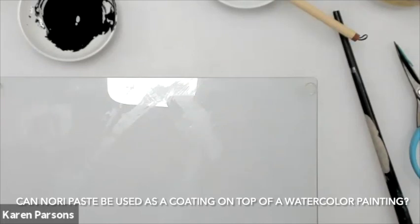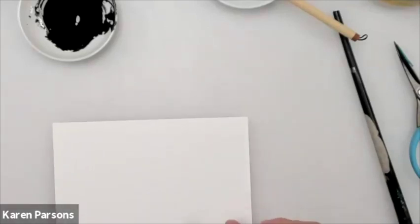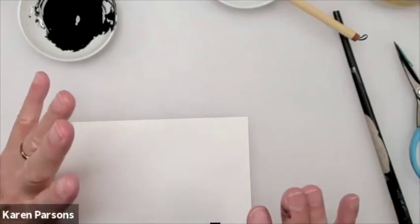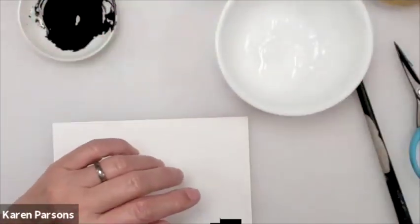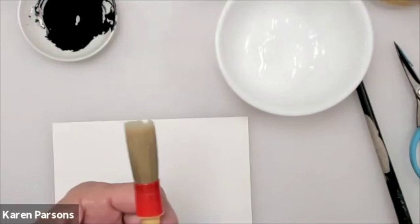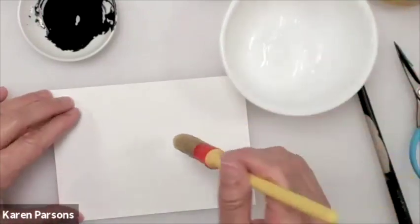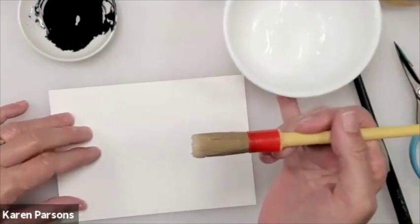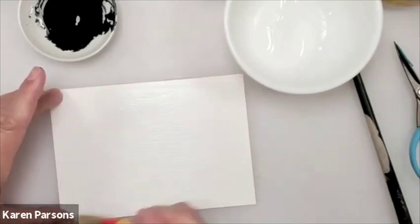I can take pre-painted papers and get some really fine lines and little marks with the Nori-ink mixture. Working with it as a painting medium — if you're not into collage and just want to have a little control over the amount of absorbency that your inks will have on a particular paper, including watercolor paper — I've got some watercolor papers that just drink up the paint while others float completely on top. If I have a paper that was too absorbent, I'm going to brush some Nori paste on it, let it dry, and try my paper. I think it's going to be a game changer.